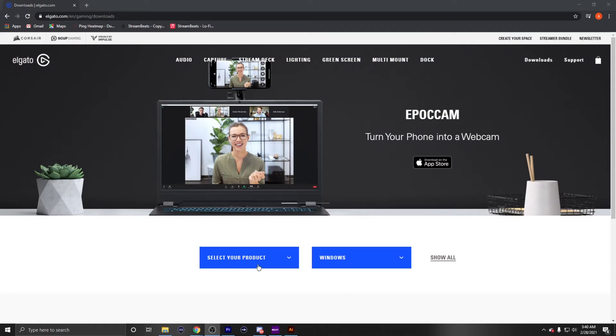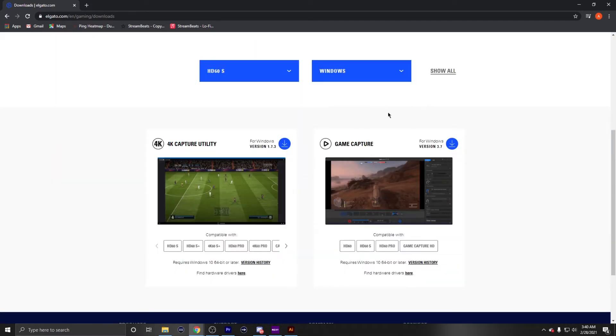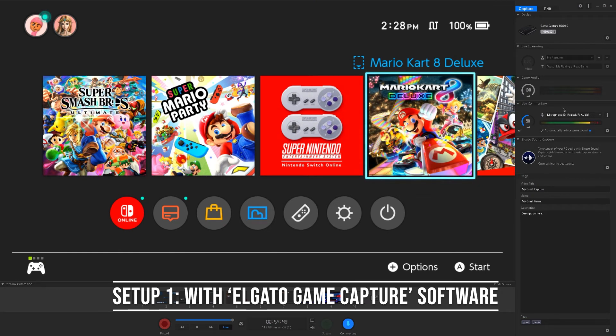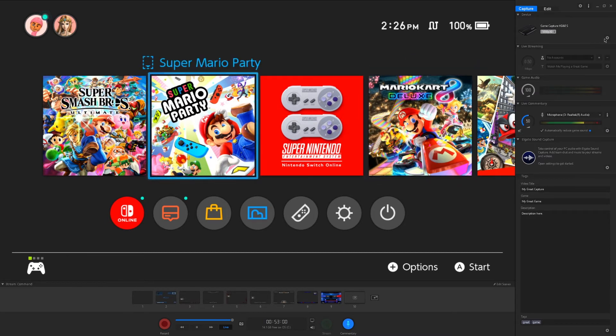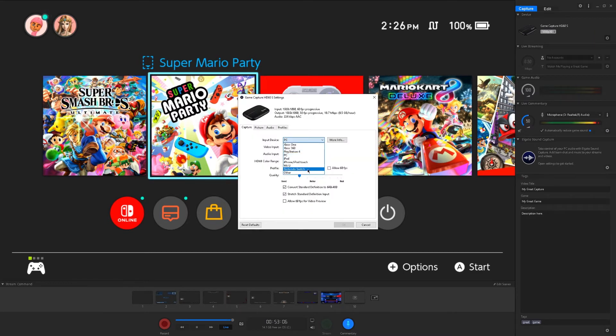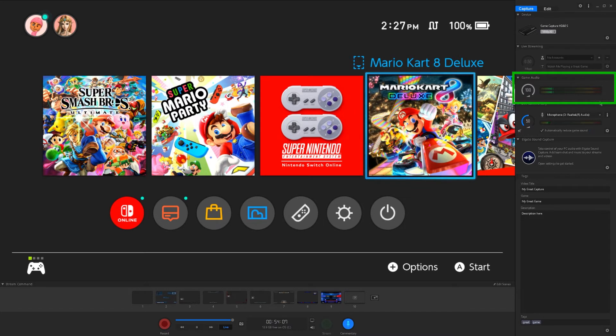Once you have the setup done, install the Elgato Game Capture software by going to Elgato's website, selecting your product, clicking on the HD60S, selecting your OS, and downloading the game capture software. I already have this downloaded, so let's open the application. This is setup one — one HDMI cable and I'm picking it up on the game capture software. You can play your game right on the software. Go to the settings button, click on Nintendo Switch, and set the audio input to HDMI audio Game Capture HD60S. Everything else is default. You'll see the game audio bar — move the Nintendo Switch controller left and right and you'll see it picking up audio, meaning you've successfully captured game audio.